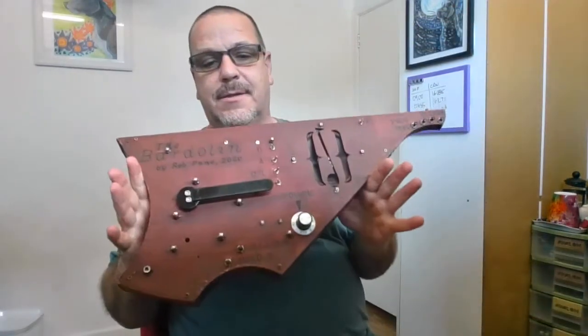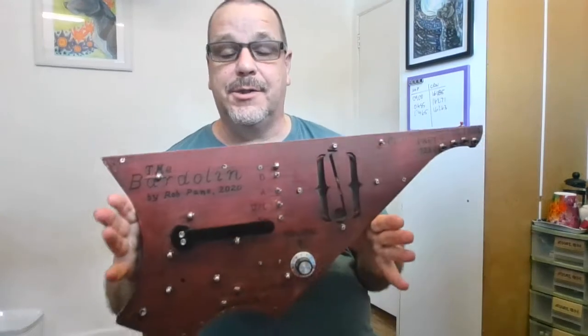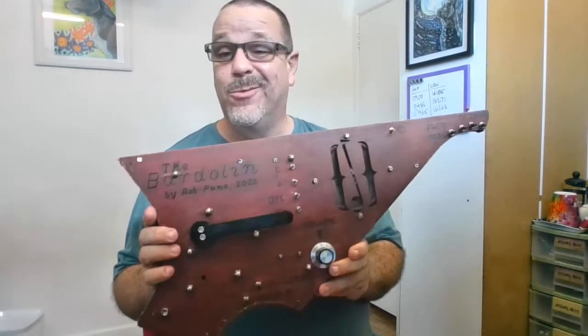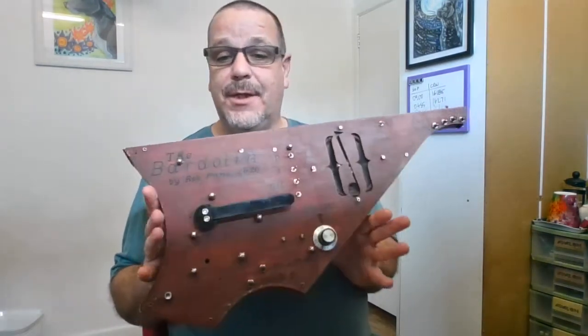The bardolin is the latest incarnation of what I've been working on last year. Last year you'll remember I took a sort of lunch box, put some buttons in and made it play music, and then I kind of nailed all the components to a big board, part of a bookshelf actually.